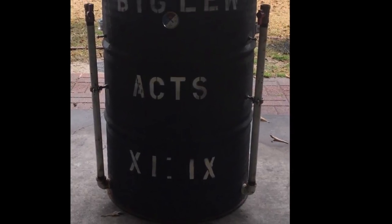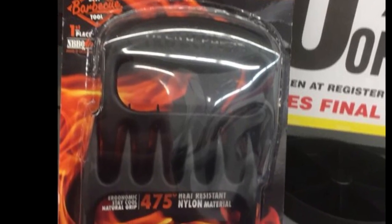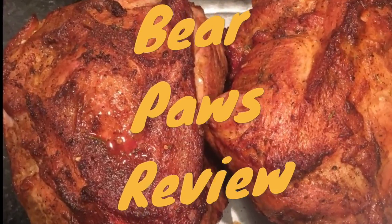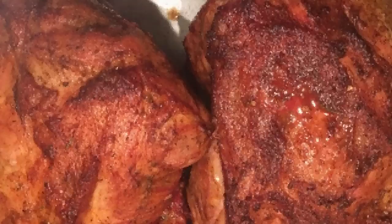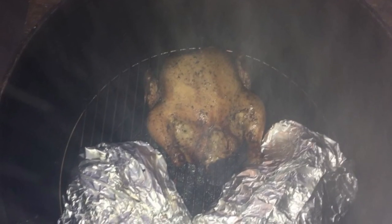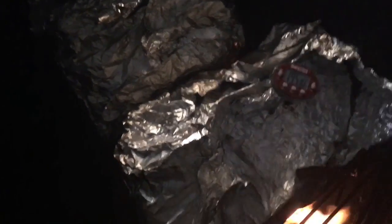Hey, welcome to another Big Lou BBQ product review. We're going to do Bear Paws Meat Claws. I found them for a great deal at a liquidation store, so I had to cook two pork butts. Also threw a chicken on there too. When the pork butts hit the stall, I wrapped them in aluminum foil and put them back on the smoker for another four hours until they got to the 190 degree range — one was at 195, the other about 191, 189 near the bone. Took them off and had to test out these Bear Paws Meat Claws.